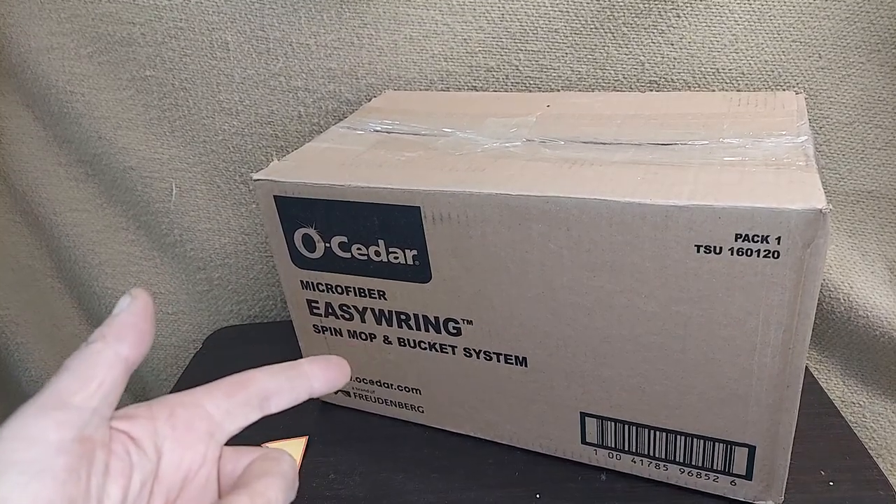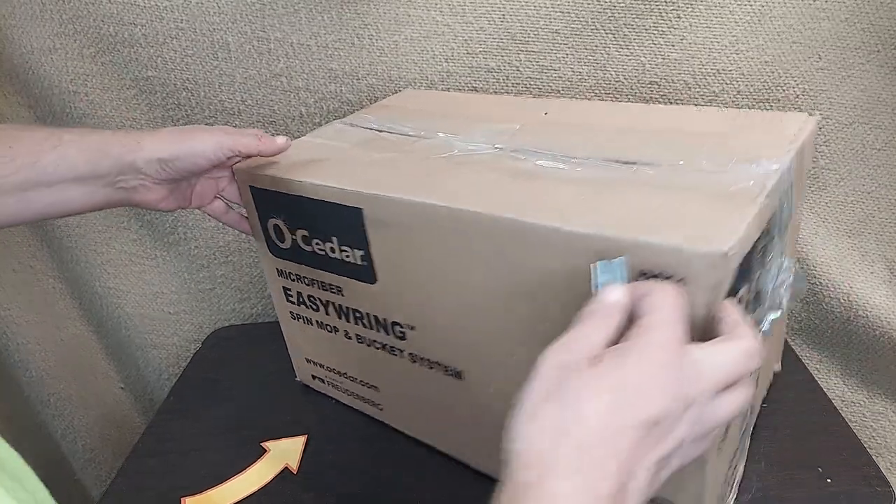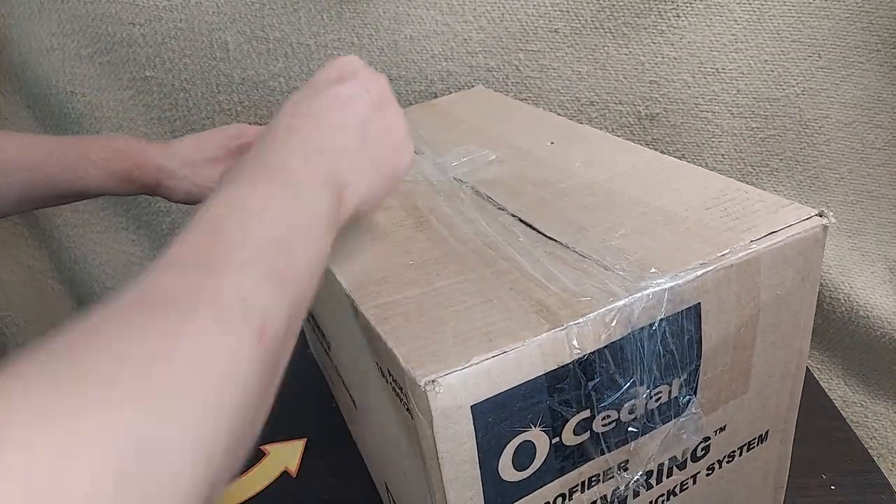I wanted to check out one of these Oceder microfiber easy rings — the spinning mop buckets. So here's a brand new one. Let's open it up.